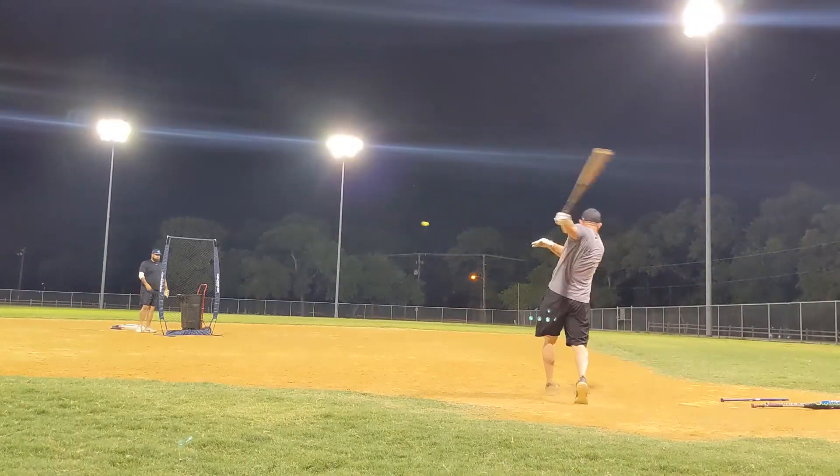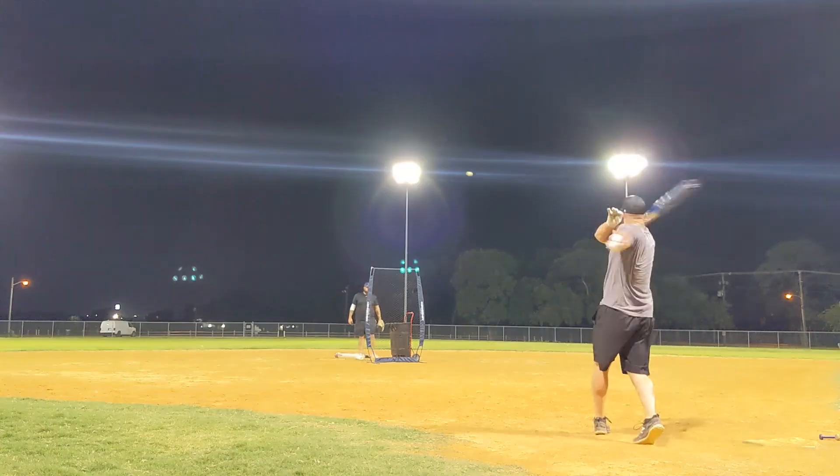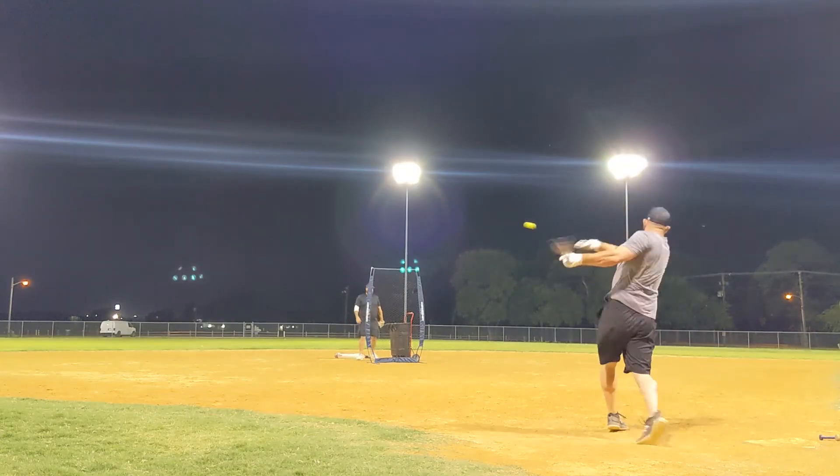I like to start with the right side of the field. I feel like it eases my back into it. If I just pull right off the bat, I get really tight in my lower back. So push first and work my way around.